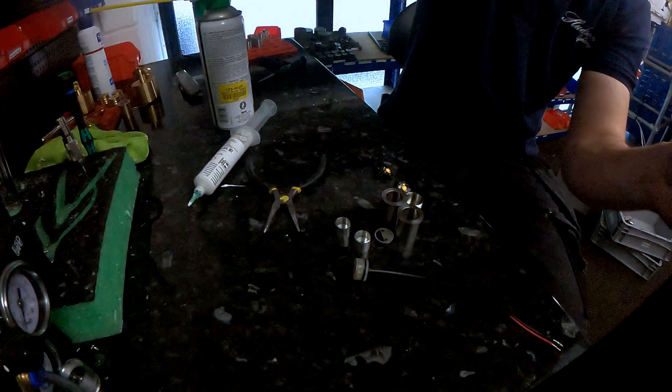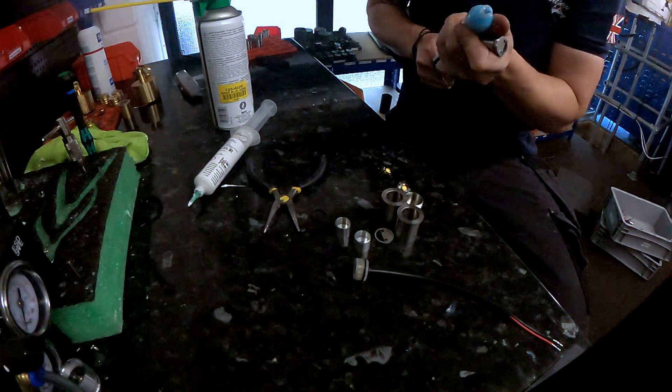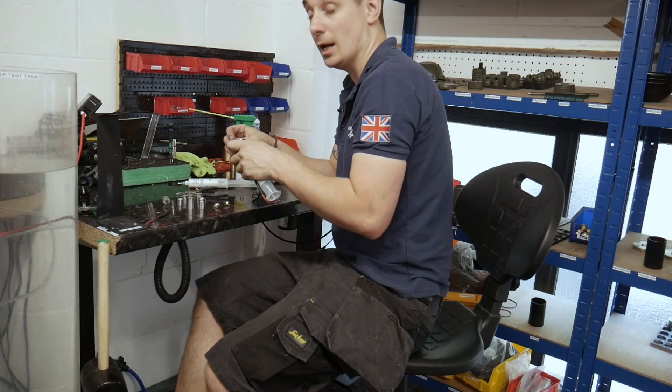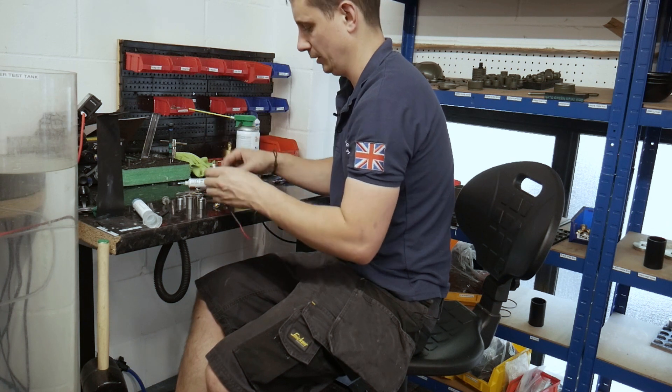Now at this point, normally I'd have paste coming out of this, but the air's been turned off because it's in the day and everyone has now gone. So I'm just literally just doing this — there's no air, no lathes, no anything in here.